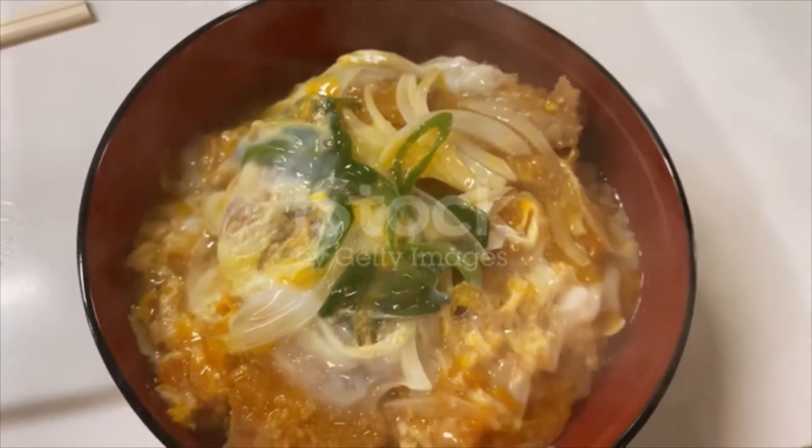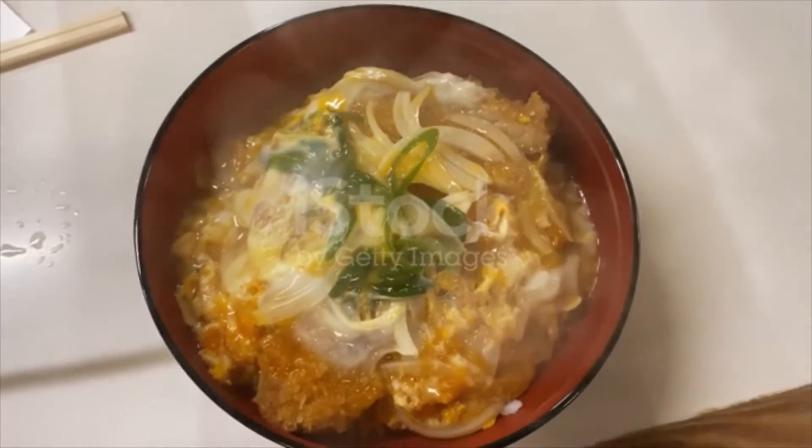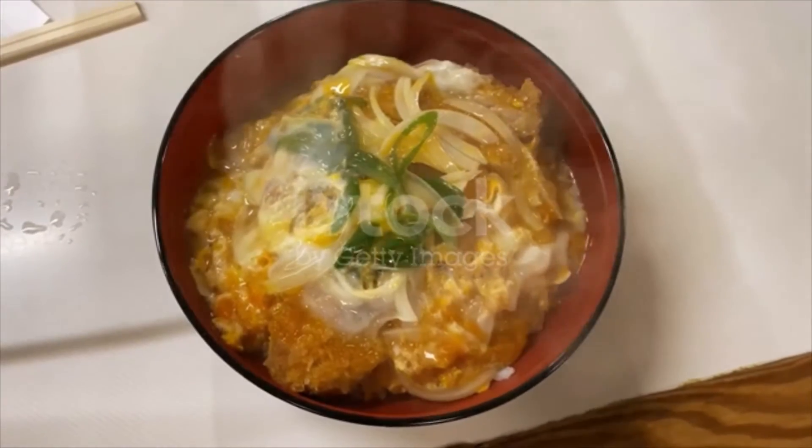add dashi stock, sugar, mirin and soy sauce, and cook on a medium heat until tender.